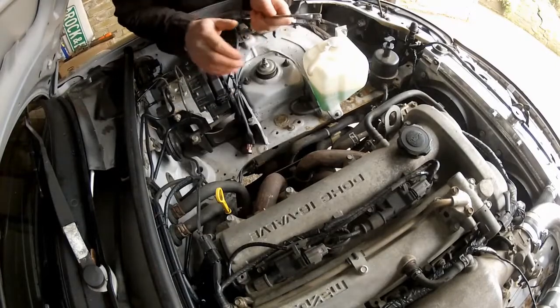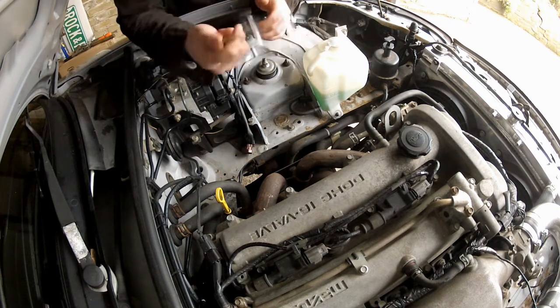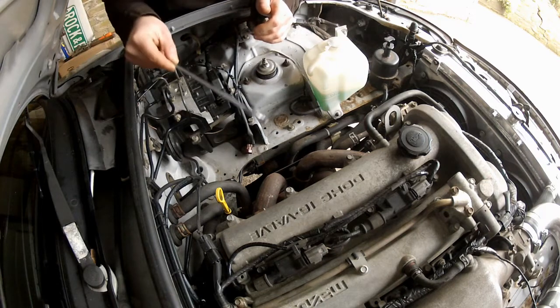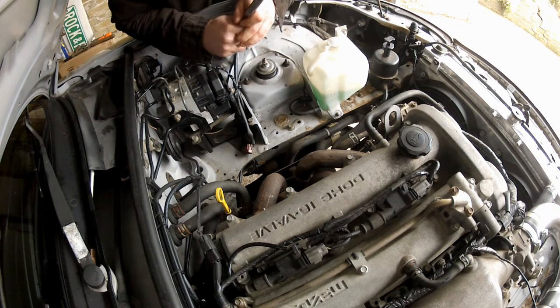I can breathe a sigh of relief because all nine manifold nuts are now loose. Before I remove them completely, I need to disconnect the EGR circuit using my 22mm spanner. Access is a bit tight down there, but hopefully I'll get in, break that loose, then continue removing all nine manifold nuts — and then this manifold should be out of the engine bay.